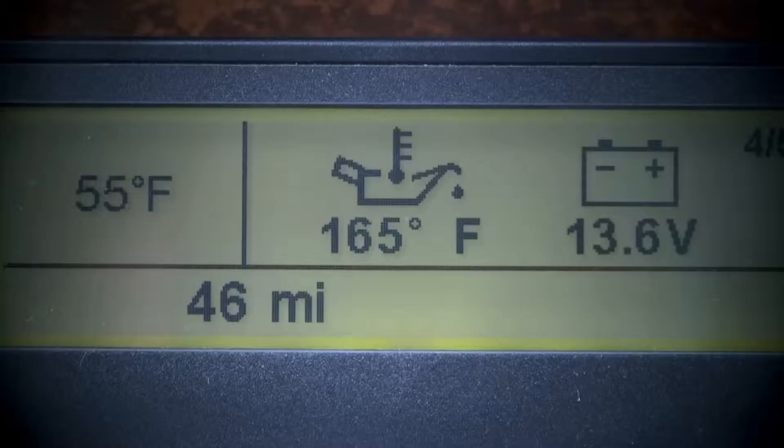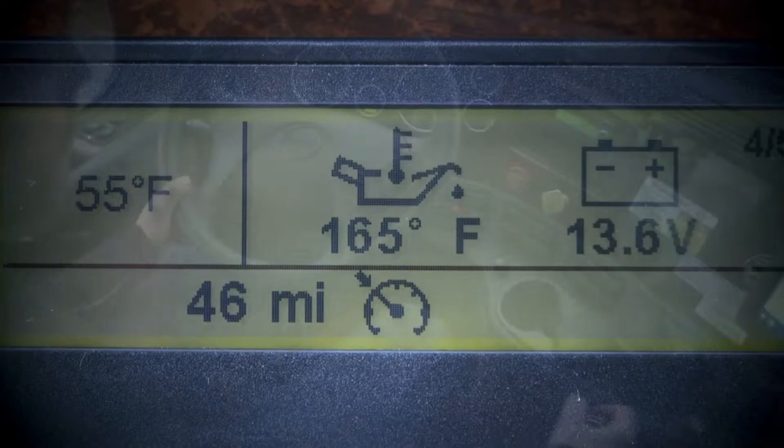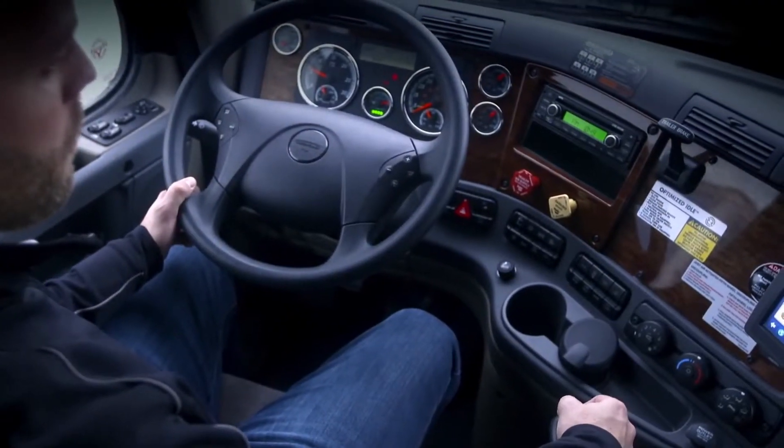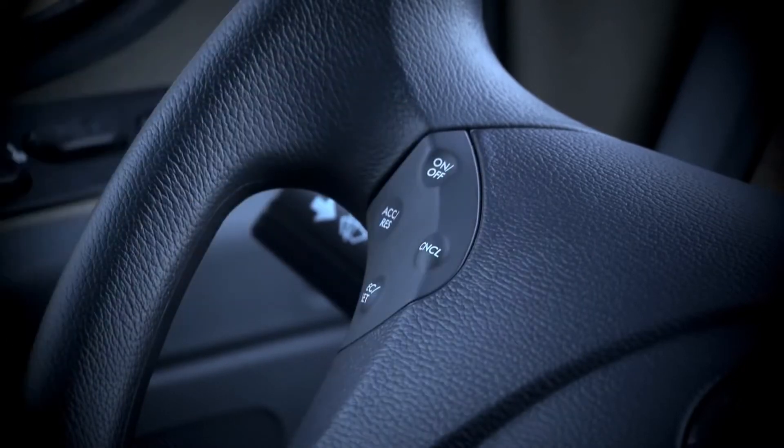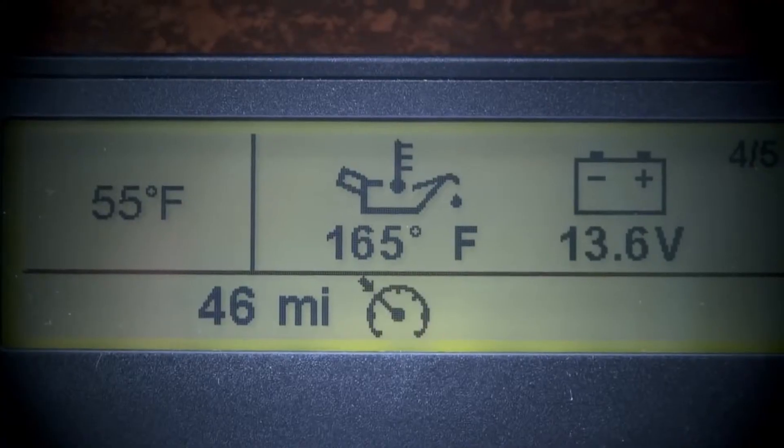Shift into high range using the range selector switch. Turn on your cruise control, set high idle, and wait for the usual idle shutdown. The cruise control must be turned on once the engine is idling. If it was turned on previously, turn it off and then on again.